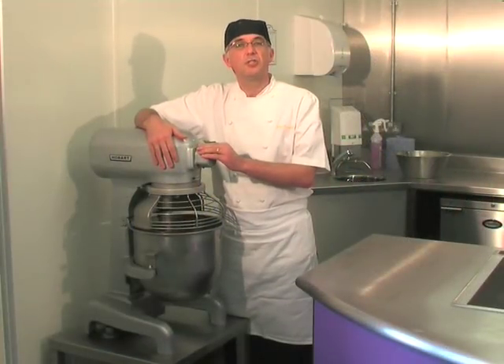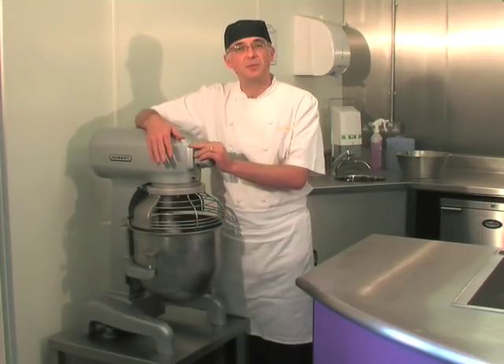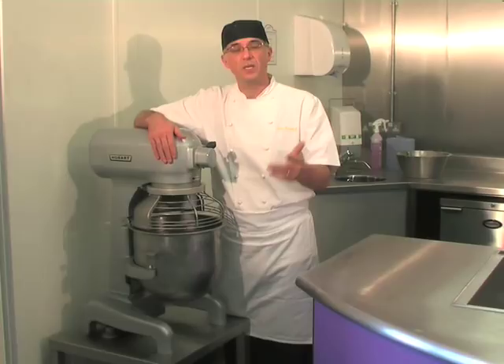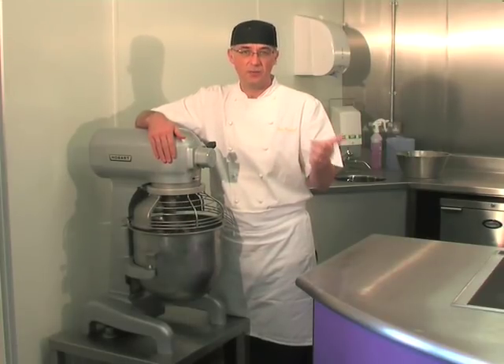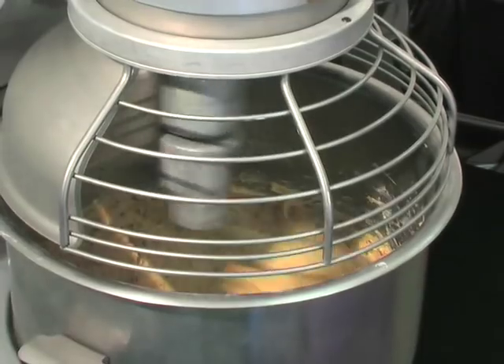This is a traditional mixing machine which we're making bread on. It has a hook attachment. There are three attachments for this machine: a paddle, a whisk and a hook. The paddle is for pastry, the whisk is for whisking, and the hook is for doughs.